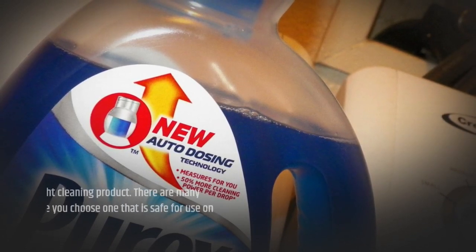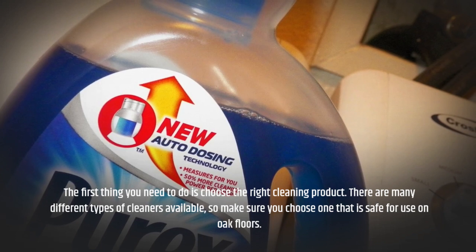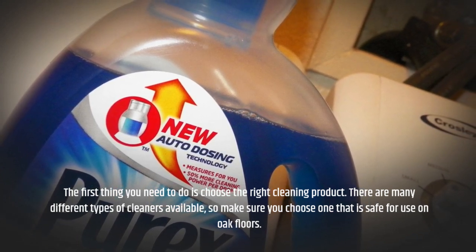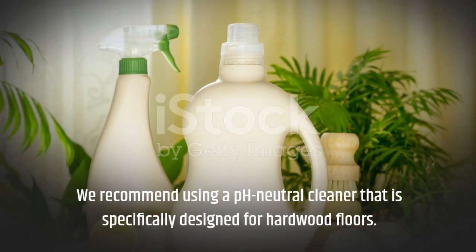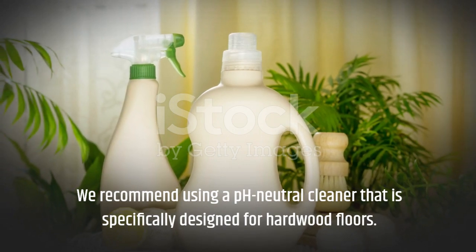The first thing you need to do is choose the right cleaning product. There are many different types of cleaners available, so make sure you choose one that is safe for use on oak floors. We recommend using a pH neutral cleaner that is specifically designed for hardwood floors.